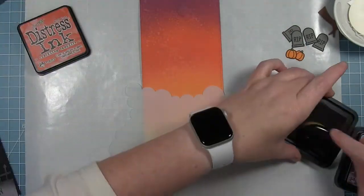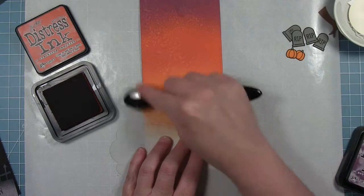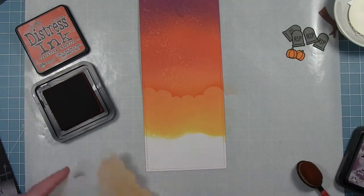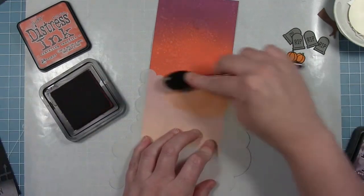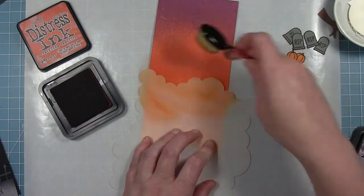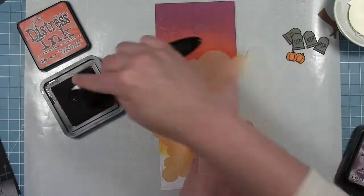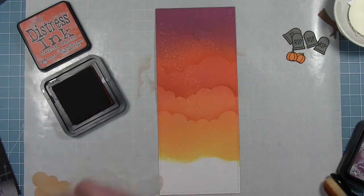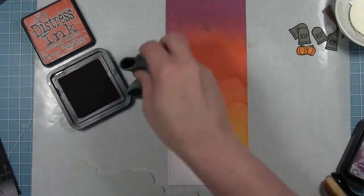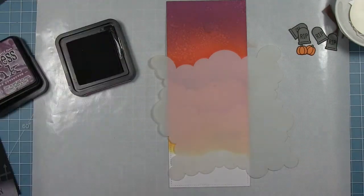I'm going to add some clouds to my background. I've got the cloud stencil down on that Wild Honey area, but I'm going in with Crackling Campfire — this time distress ink rather than the oxide — so I get that nice edge but I'm using the same colors so it's not too harsh. This is Crackling Campfire over Crackling Campfire oxide, so you can see how you get that line but it's still the same colors. As I work my way up the background, I'll change colors a bit because where there's darker oxide in the background, you don't see the ink on top quite as well.